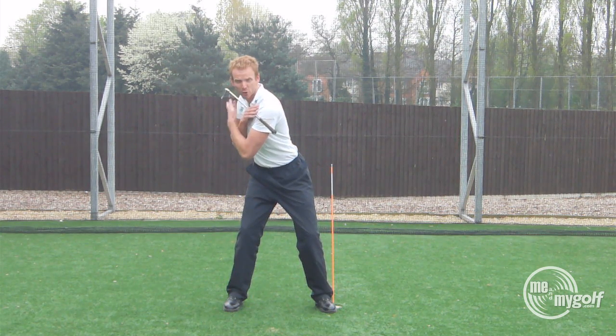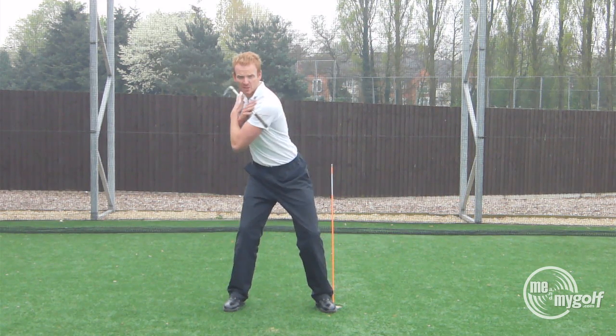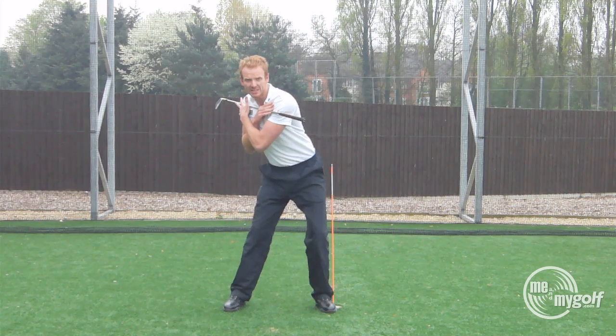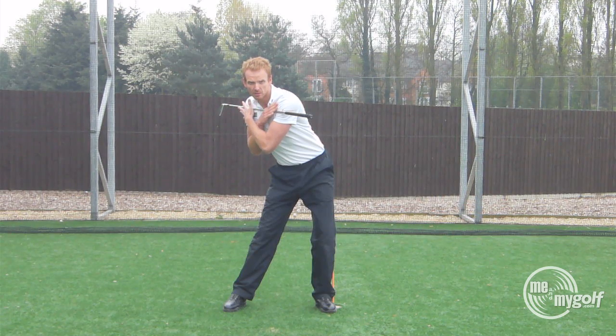From here, we all know we should start the downswing with the lower body. So from this position, we're going to get my left hip and bump it towards the orange cane. Notice the lower body is doing all the work — the upper body is being delayed. This helps the sequencing of our golf swing.